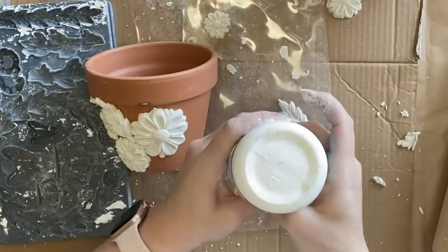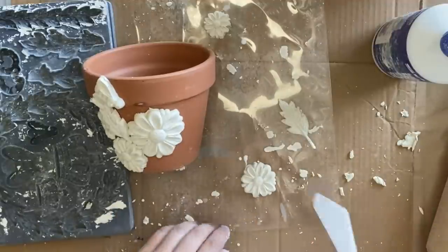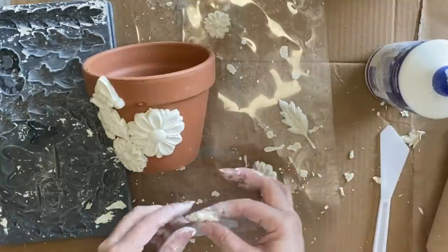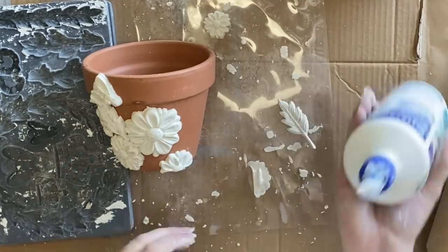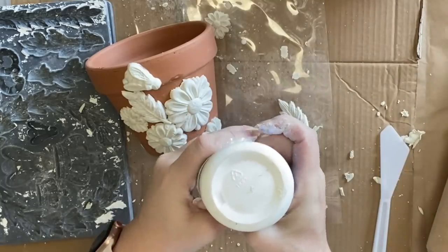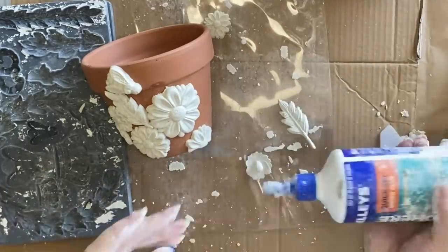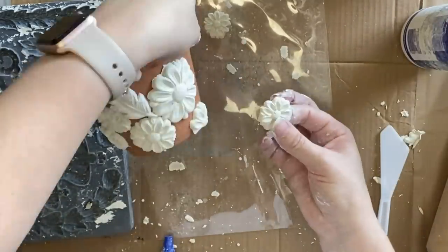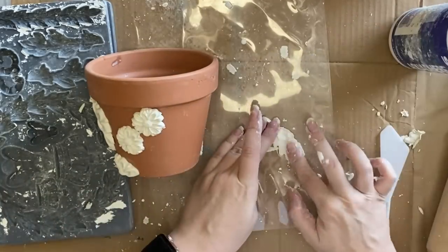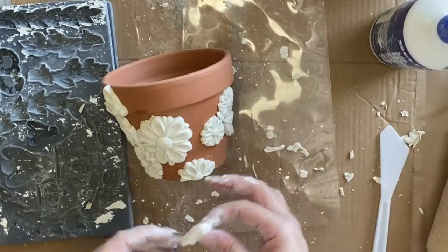I'm using Jovi air dry clay today but you could always use resin if you prefer to work with that — just do this as soon as you pull the castings out because the resin will only be flexible for a short amount of time. Otherwise you could heat them up in the microwave or with a heat gun. If you don't have the IOD moulds I'm using today — the He Loves Me mould and the Laurel mould — IOD also has a beautiful roses mould and a sunflower mould, or even something more generic at home would work. I'm just giving you ideas of how you can decorate terracotta pots that we've probably all got at home.